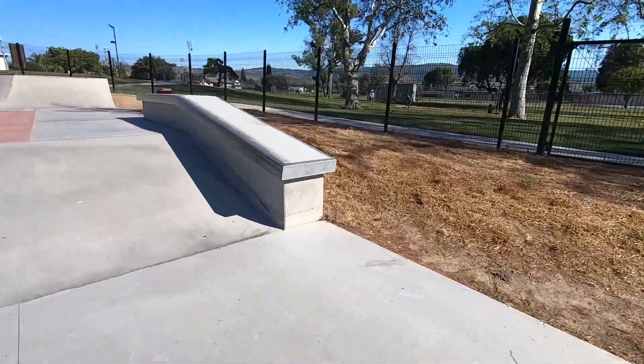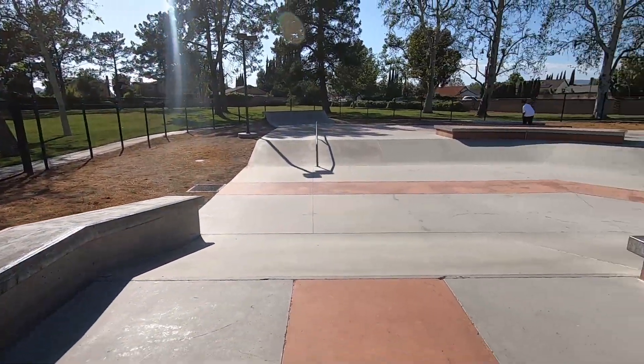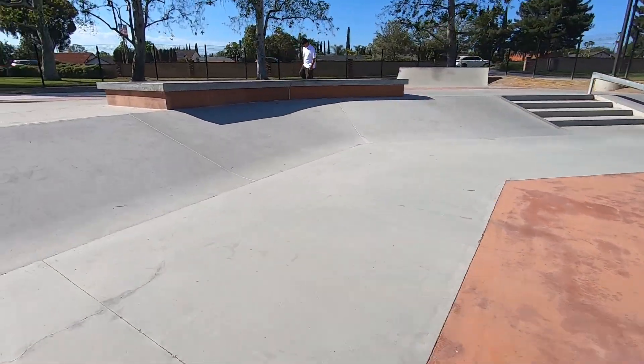On the right hand side here we have a bump to ledge slash down ledge. A cool feature of this skate park is the bump to ledge slash bump to manual pad right here, and there's also a bank to ledge.